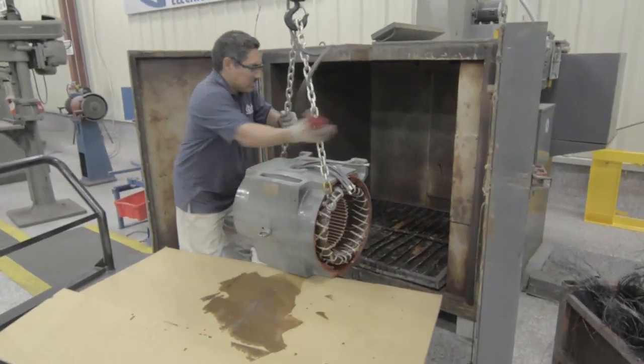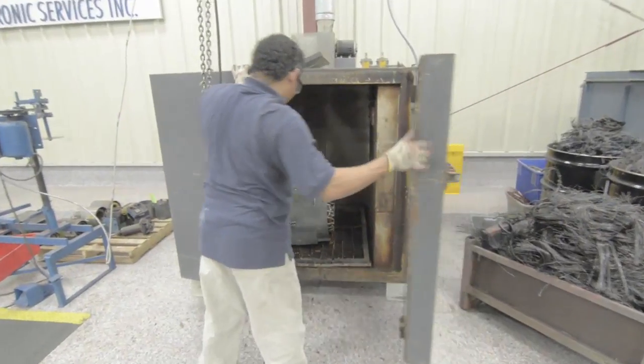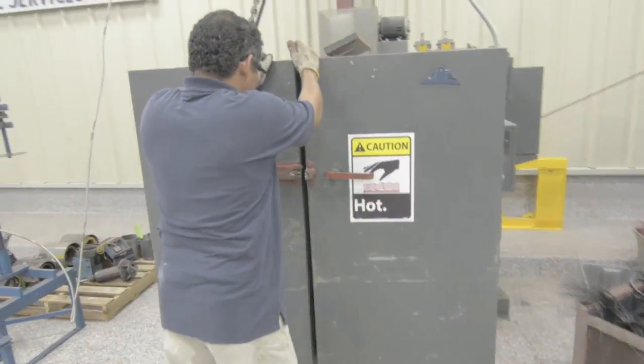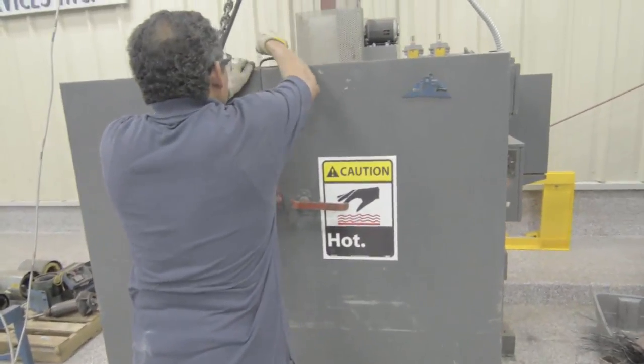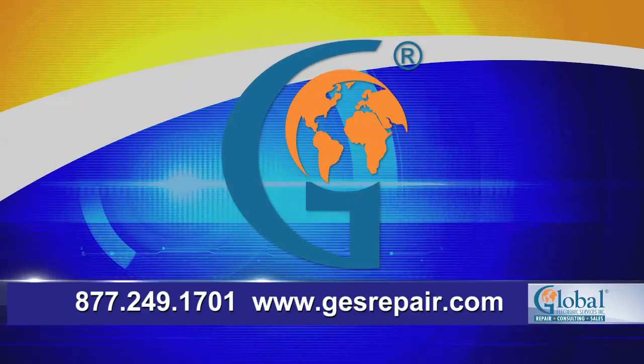Once the varnish has fully penetrated the windings, the stator is then sent back to the bake oven to be cured before going to final assembly and more testing. Global Electronic Services believes in the best quality at the best price in the quickest turnaround. Please let us know if you have any questions. We are here 24/7 to help.